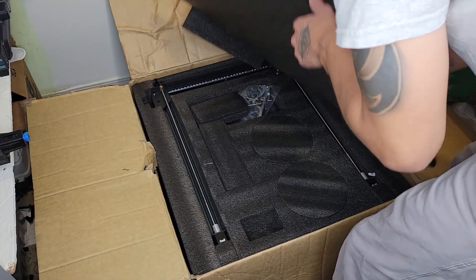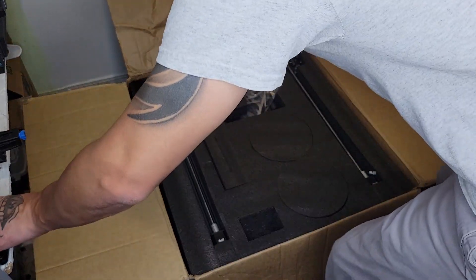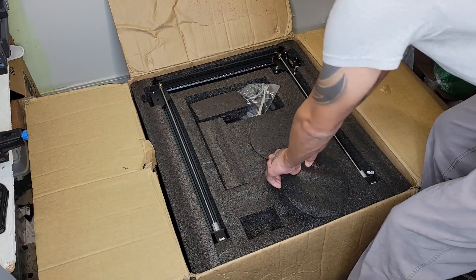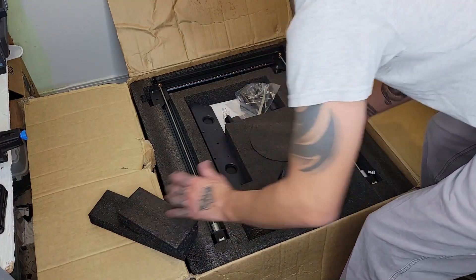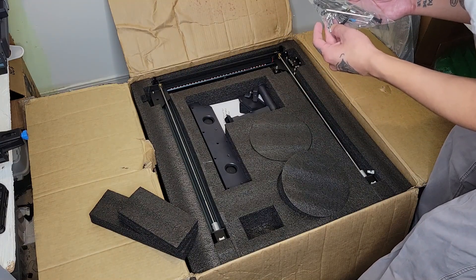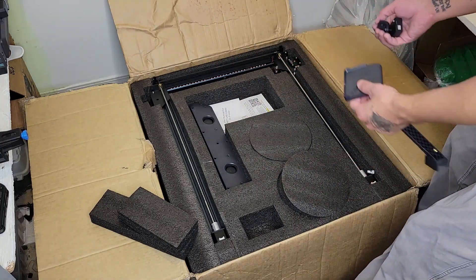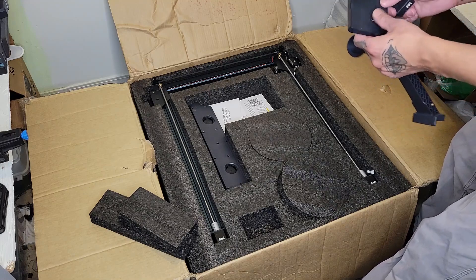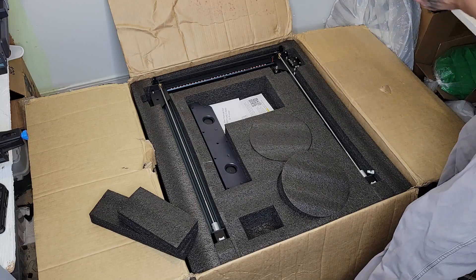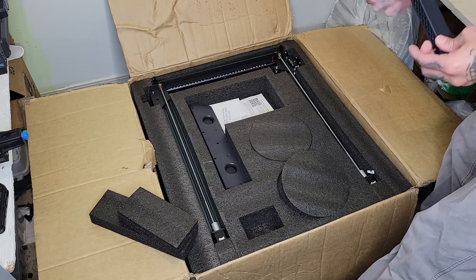Let's see what it comes with. We got the wire sensor, we have the thing for the touchscreen filament. Let's see if there are fingerprints or if it's been used — doesn't look used, which is good.